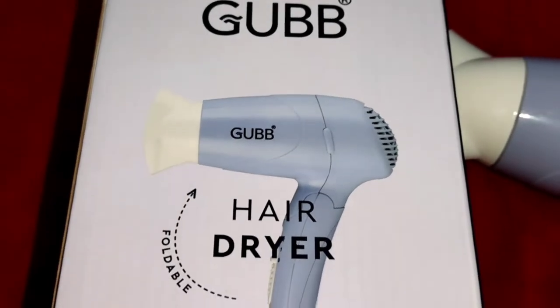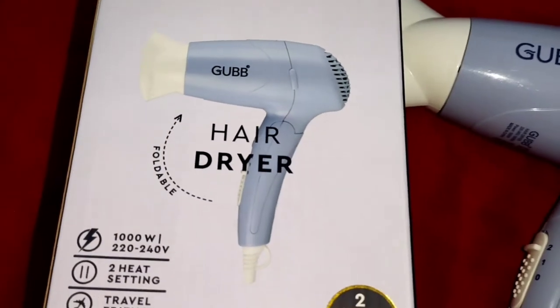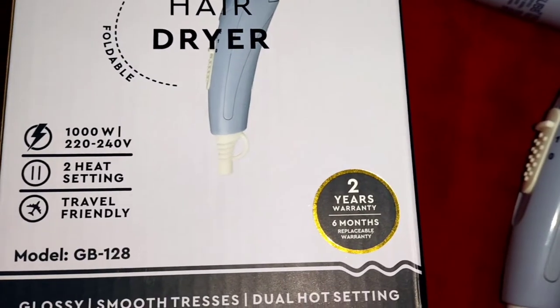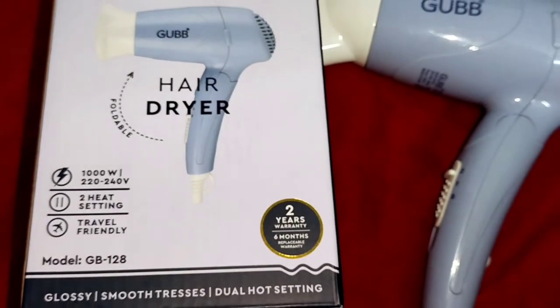This is today's brush review. I hope you liked it. Now let's talk about the Gubb hair dryer, which comes in cardboard packaging. It is 100W with 2 heat settings, and it is travel friendly. It comes with a 2-year warranty and a 6-month replacement policy.